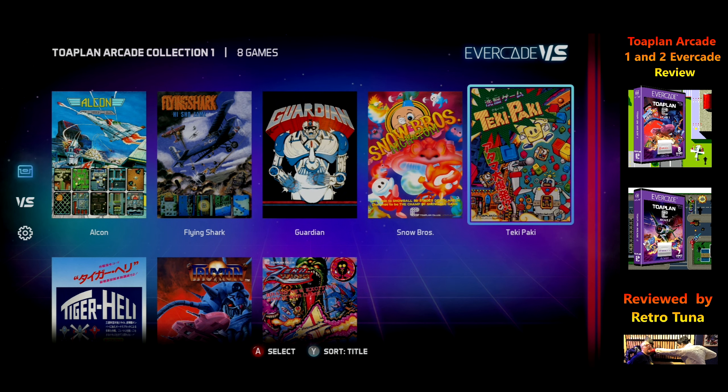The next game is Flying Shark. Most of these are probably the Western ROMs. I'm not entirely sure if it was originally Slap Fight or Alcon in Japan or which ROM set it is, but I think these are generally the Western ROM sets. That's quite good in some ways because some of these games were really difficult on the original Japanese releases, and then they got altered to make them a little bit more fair.